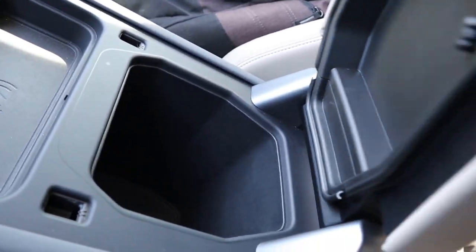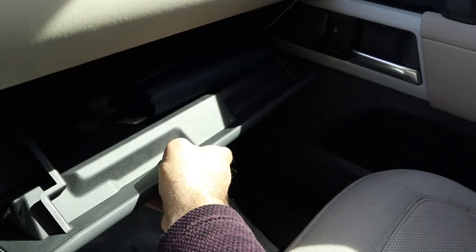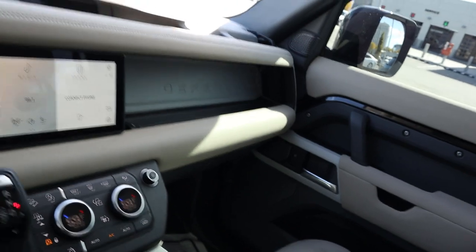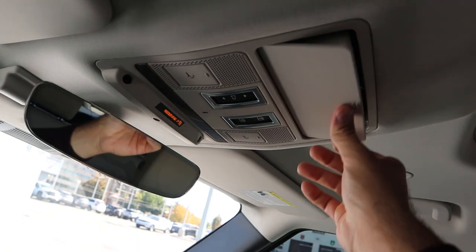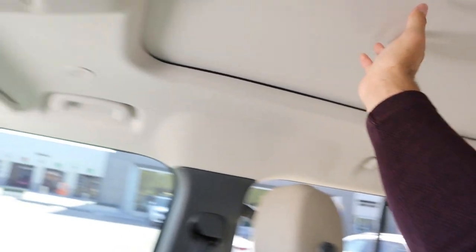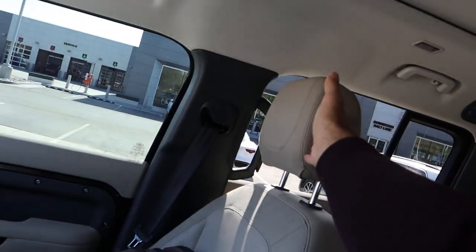Down below we've got the center console — definitely a nice feature. Tons of leather on the top. Popping over to the glove box, you can see that whole setup right there. Then up top we just have the traditional mirror and sunglass holder, and we've got the panoramic sunroof here as well. A lighter colored headliner which matches the seats — nice.